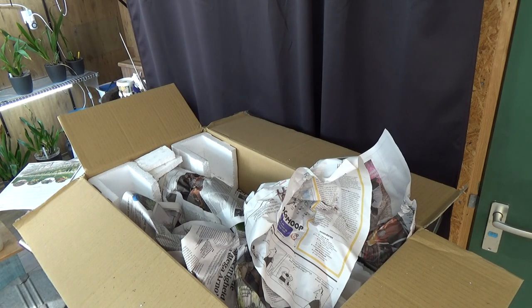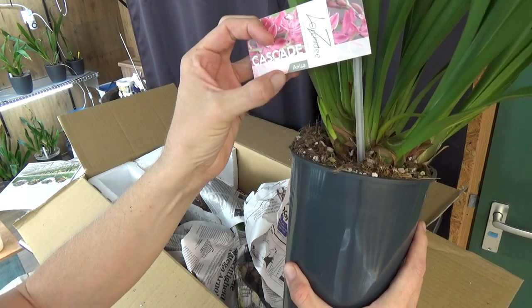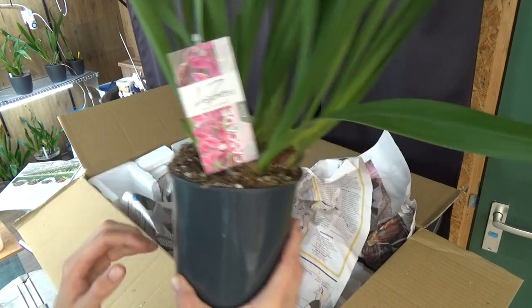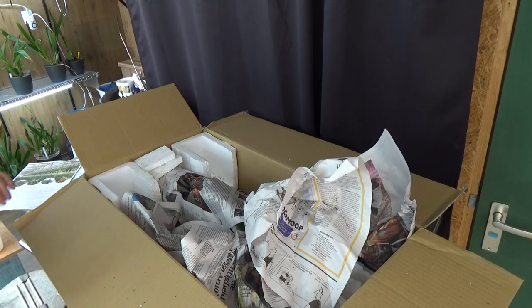Let me check the other one quickly - let me grab it so we can check that tag as well. This is Anisia. Anisia - I think you pronounce it like that. Beautiful, beautiful looking plants. Very healthy looking.